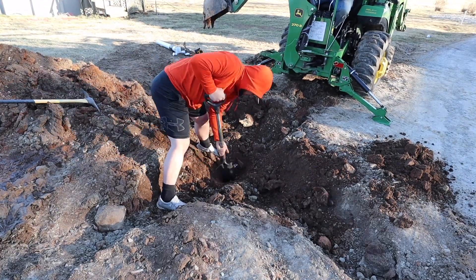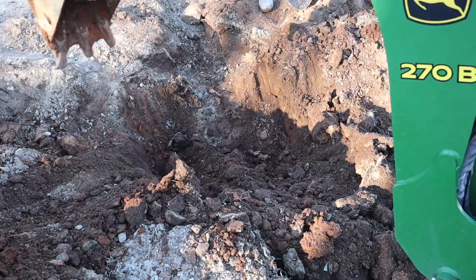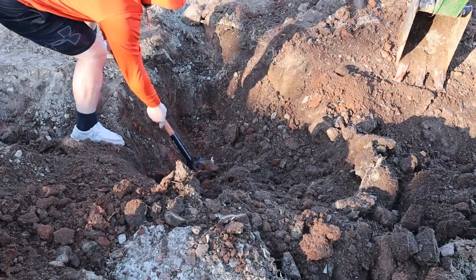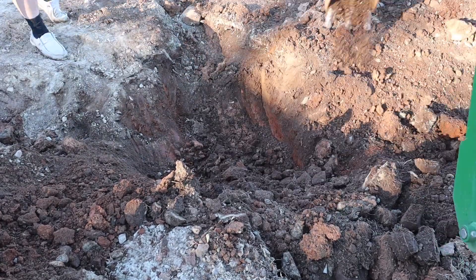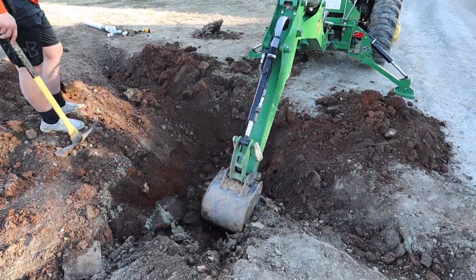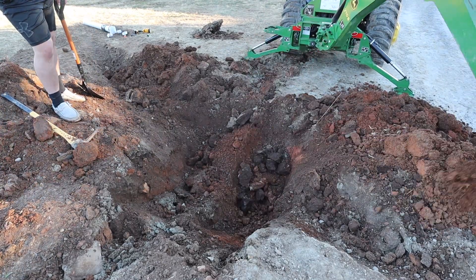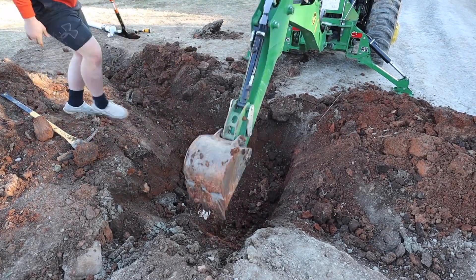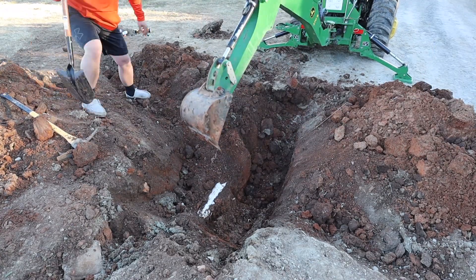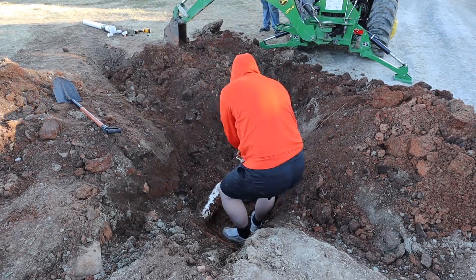It took us about 20 to 25 minutes to dig all the way around this pipe, trying to take our time so we didn't further damage it. After running to the hardware store, I was down to about two hours to dig this out, repair it, and fill it back in so we had a functional bathroom in the shop tomorrow. I would dig until I knocked a bunch of dirt on the pipe, then my helper would uncover the pipe again — we just repeated that pattern until we got it all dug out. For a repair like this, you don't just have to get down to the pipe; you have to get clearance all the way under it, about six inches on each side of the break. You can do most of that with the machine, but at some point you have to get down in the hole and manually work the dirt out from underneath the pipe.